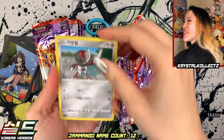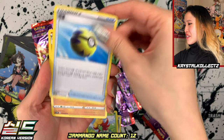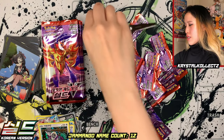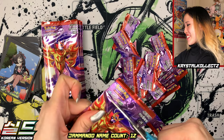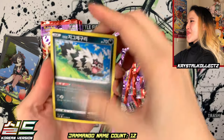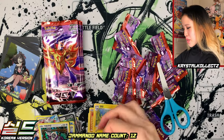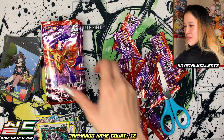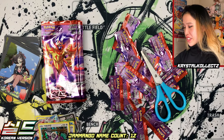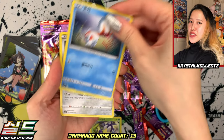We could get the Marnie full art or the rainbow — there's even a rainbow Marnie in the set. We have Gossifleur, Sandaconda, and Clickball. Under 10 packs left. The packs are way thinner compared to English packs, so I'm just making an estimation. Metal Saucer. That's one VMAX — hopefully we'll get one more. This is a very very Jamanbo box — a very Jamanbo-heavy box. Which is funny because Jamanbo is a very heavy Pokémon to begin with.